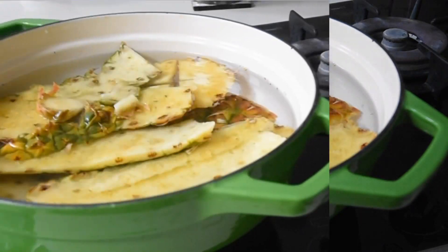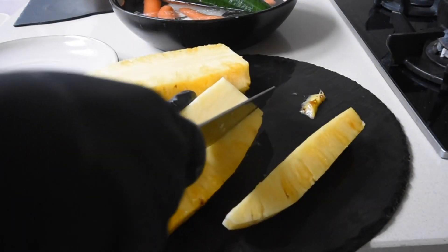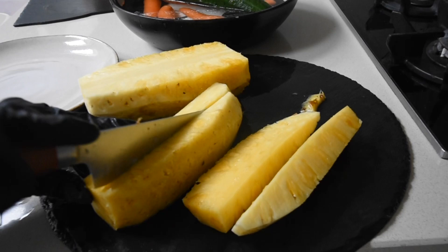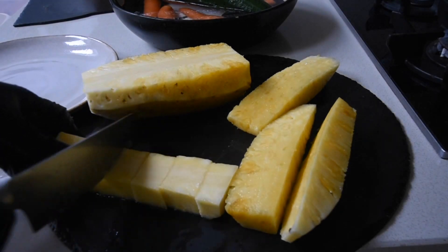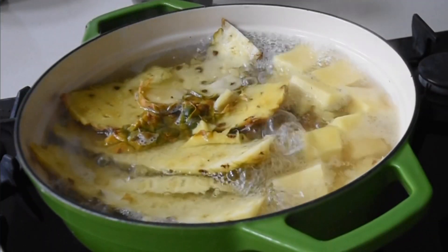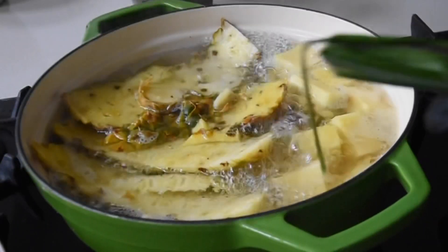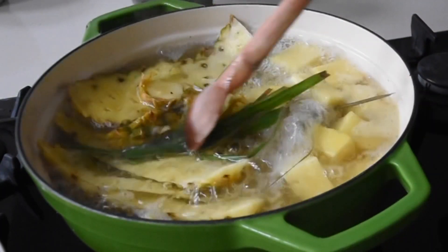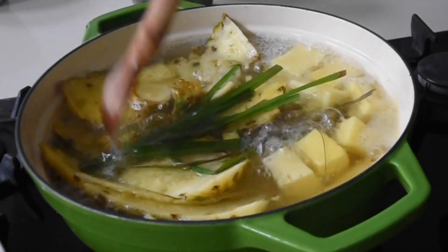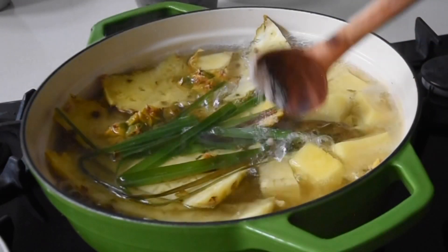Now that my pineapple skins and core are boiling beautifully, I've got my fresh lemongrass — I'm giving it a snip or two, rinsing it, and adding it to the tea. The tea, when steeped and cooled down, will also become the base for my pineapple juice — so do stay tuned! I'm allowing this to simmer and adding a pinch of salt.